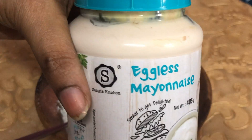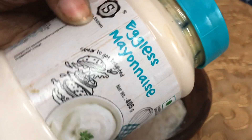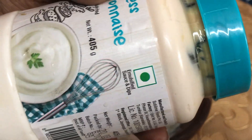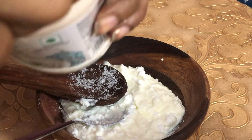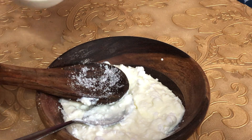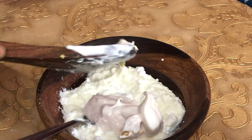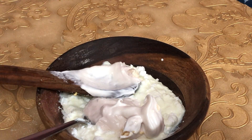The main ingredient is mayonnaise — the white condiment used in sandwiches and burgers. Mayonnaise is great for a hair spa. It repairs damage and makes hair soft, natural, and full of volume.